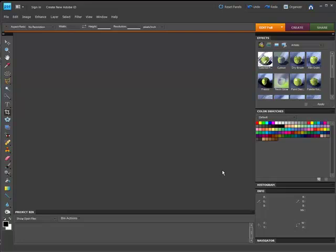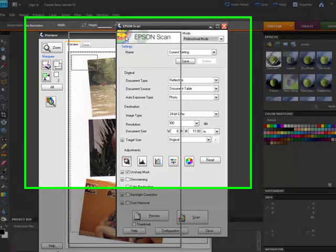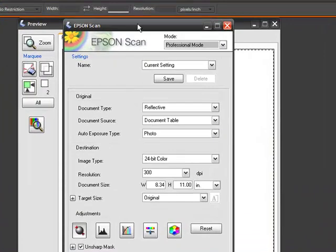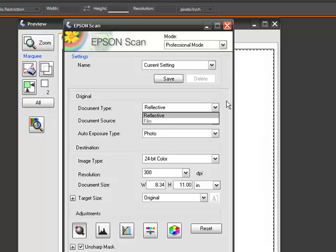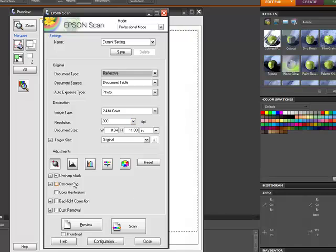I have an Epson scanner, so it's going to launch my Epson scanner software. Your scanner software may vary a little bit, but basically you have the same sort of settings in all of them — you can select whether it's going to be in color or black and white, whether it's reflective. Some scanners have the ability to shine through a transparency, a piece of film, or a negative and scan that way. There are settings for resolution, unsharp masking, and de-screening. I go through all of these in my books. Basically your main concern is whether it's color and what your resolution is. I like to use a high resolution and then res down the photos once I'm actually editing them.